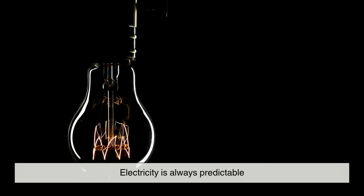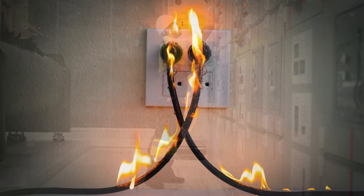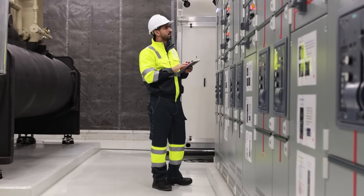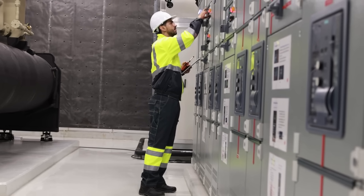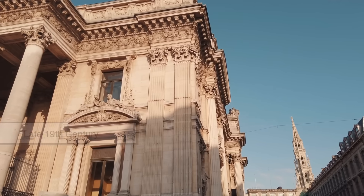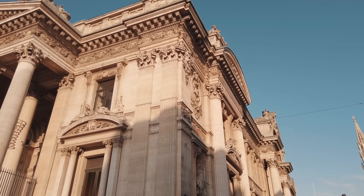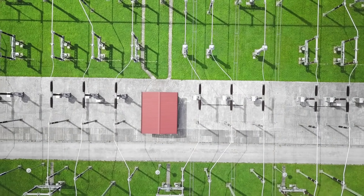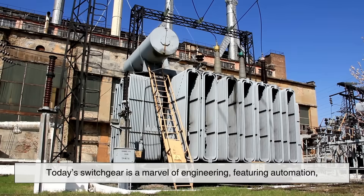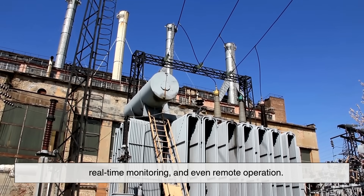One of the biggest misconceptions is that electricity is always predictable, but it's not. Load surges and component failures can happen any time. That's why switchgear is so important – it keeps the system smart and safe. The concept of switchgear isn't new; in fact, it dates back to the early days of electricity in the late 19th century. Back then, systems were simple and protection was basic, usually involving manual switches and fuses. As the electrical grid evolved, so did the technology. Today's switchgear is a marvel of engineering featuring automation, real-time monitoring, and even remote operation.